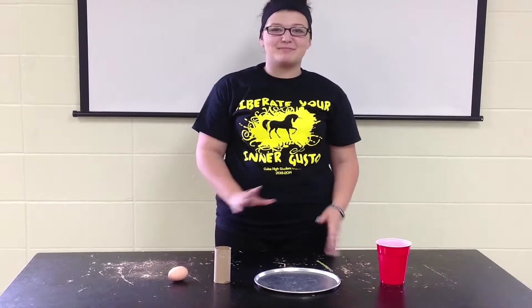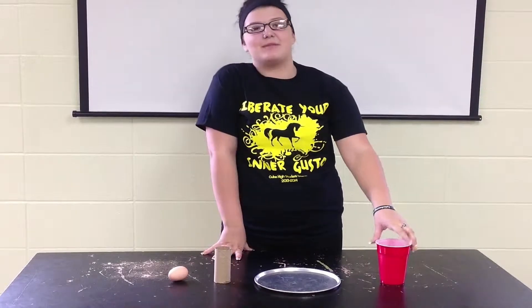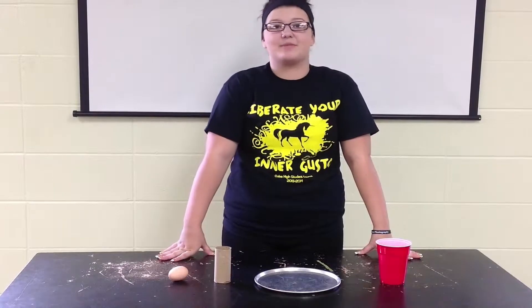Alright, so today we're going to be doing some egg drop science. The materials you need are a plastic cup. You can probably use a glass cup as well — it would work a little bit better because it's more weighted, but we just stuck with a plastic one.